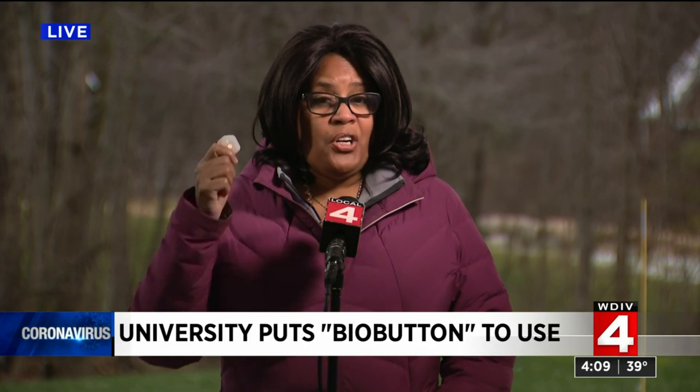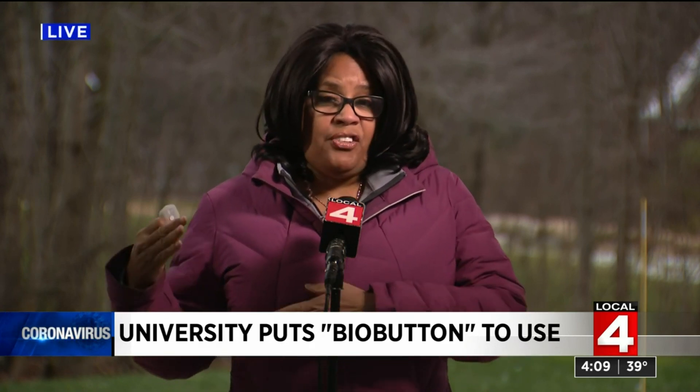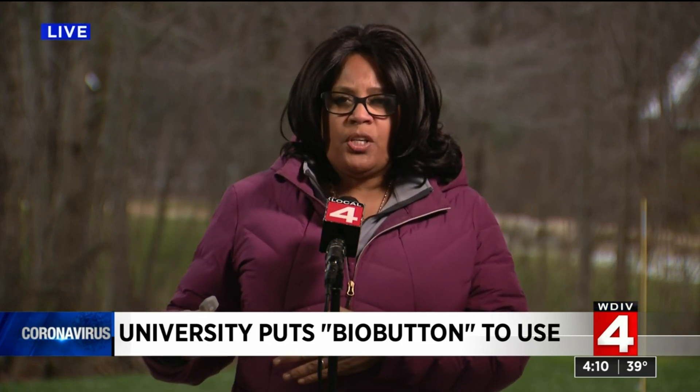The buttons are now on campus and they are being tested. The real hope is that students testing them will find that they're not socially invasive at all, and that they do help stop this campus spread that is such a huge concern. Then, of course, they will tell their friends, who will tell their friends, and these will be in wide use by next semester.